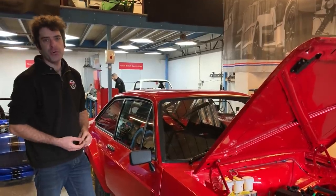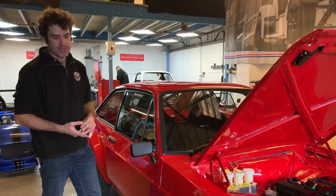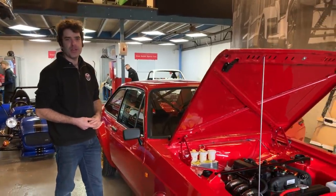It's running the full five-link rear axle, built on the sills, with AP calipers on. So quite a nice standard specification with all the right components.